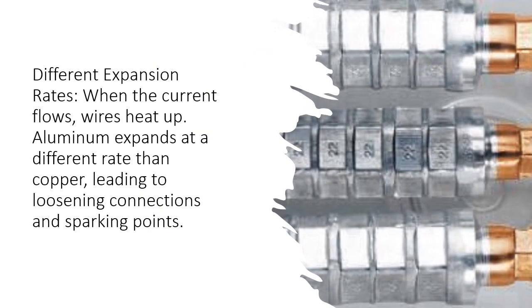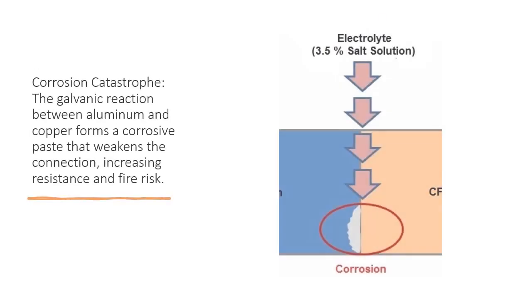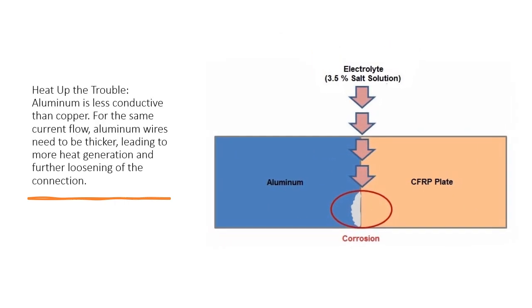Different expansion rates: when current flows, wires heat up. Aluminum expands at a different rate than copper, leading to loosening connections and sparking points. Corrosion catastrophe: the galvanic reaction between aluminum and copper forms a corrosive paste that weakens the connection, increasing resistance and fire risk.